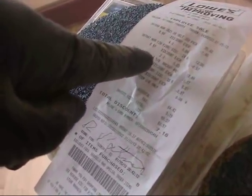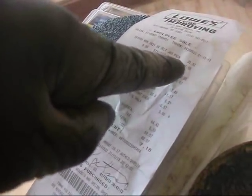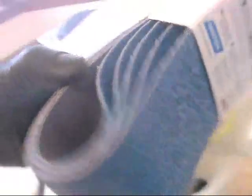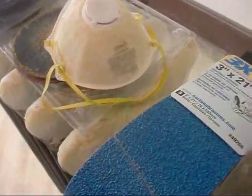Norton belts — ten dollars for five belts, two bucks a belt, which is cheap, just as cheap as Amazon and eBay. I wanted the 24-grit but you can only get it online and you've got to wait. I can't wait — I need it now.